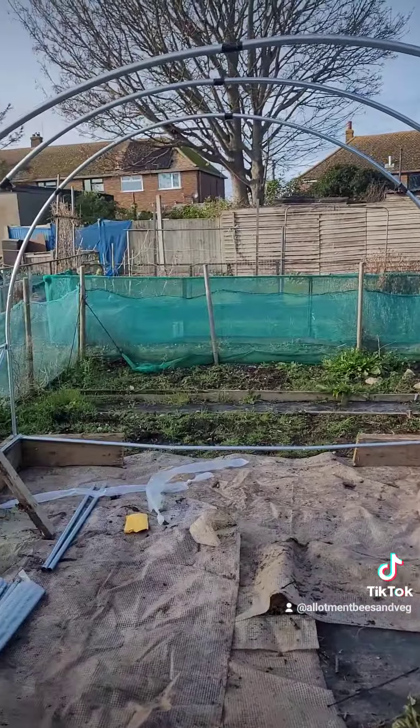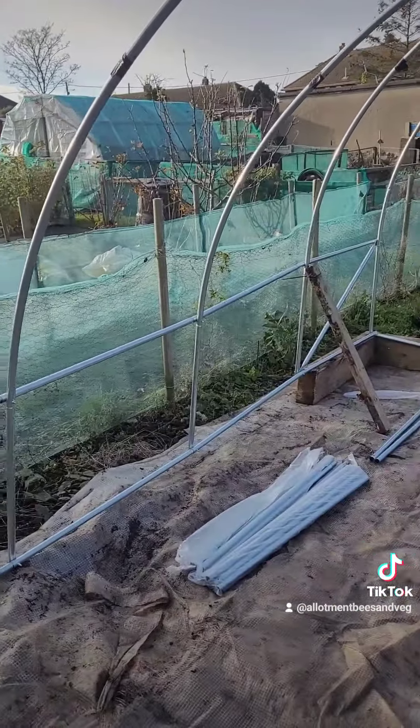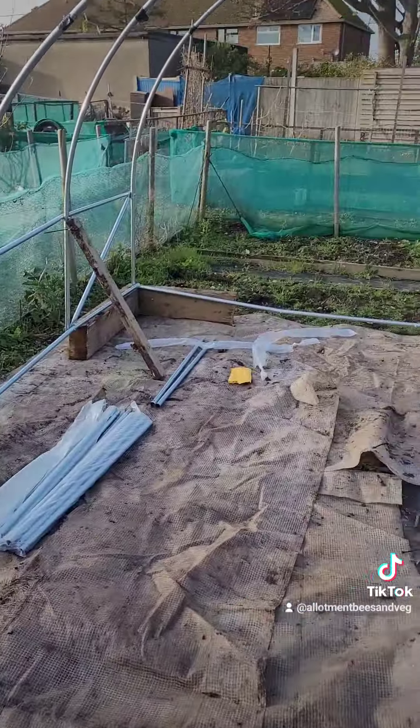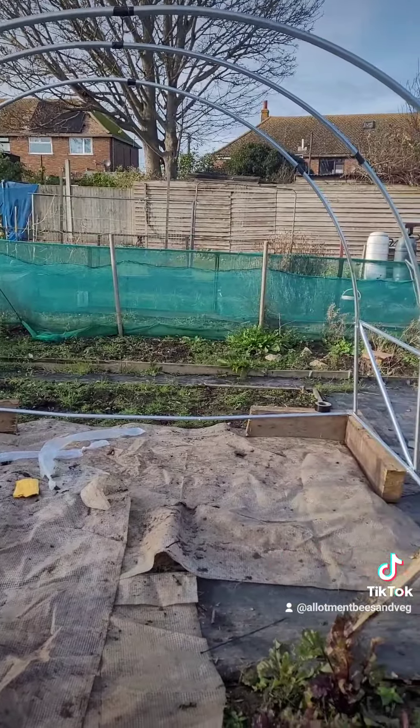And then I'll nip down the garden centre and buy some pallets so I can start doing the racking. Happy with that so far.